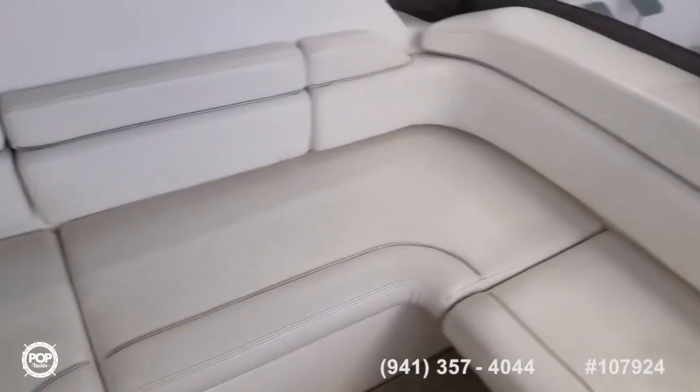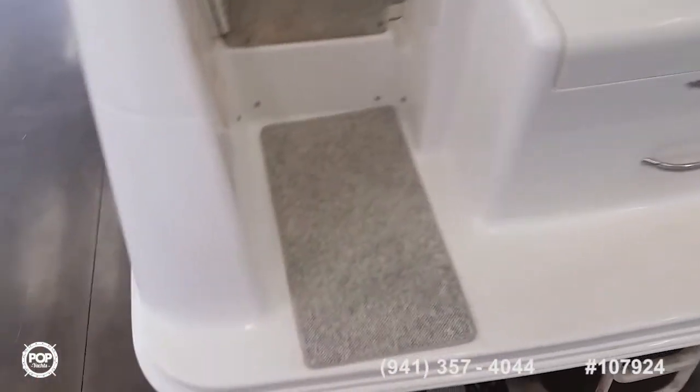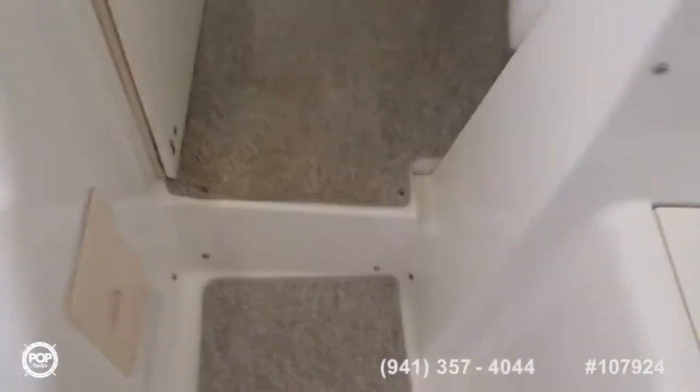Going to the back, back in the cockpit — there is a removable cushion with lots of storage, and then you also have the center seat here. This seat is removable, so in case you want to do some fishing or something off the back, you have a lot of room. There's also custom carpeting on the back of the boat.